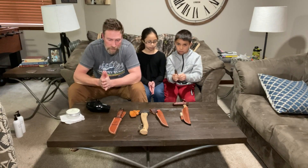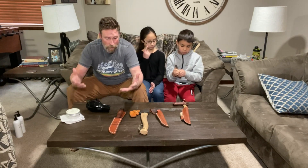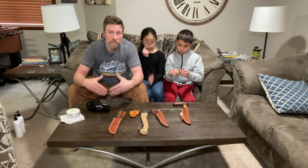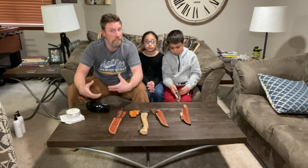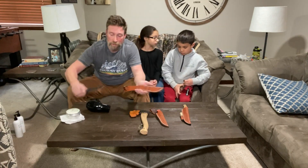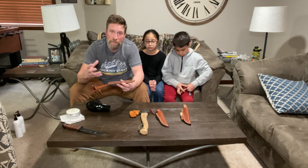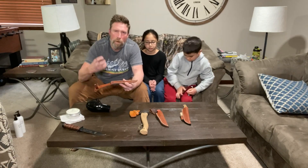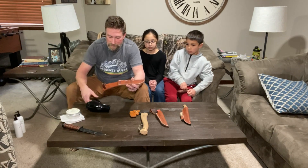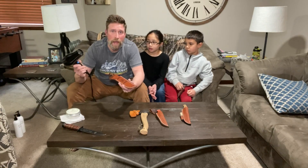From watching YouTube videos, they all pretty much say the same thing: leather is basically animal skin, and because it's porous, you want to heat up the leather before applying the conditioner. The reason is that heat opens up the pores, making the leather absorb the conditioner better. The way most people do it is with a hairdryer — I went to Walmart and got the cheapest one I could find, which was nine dollars.